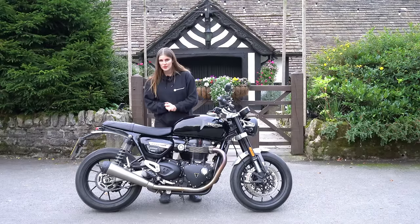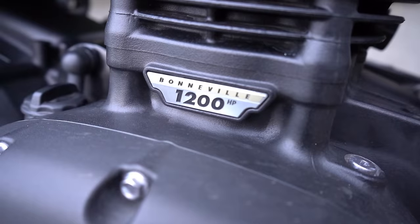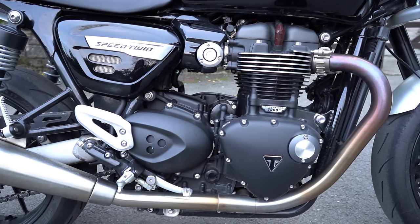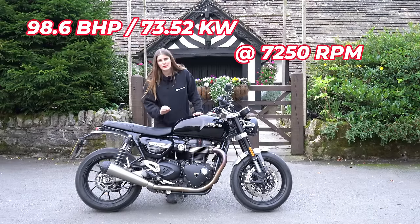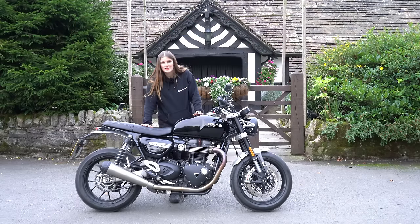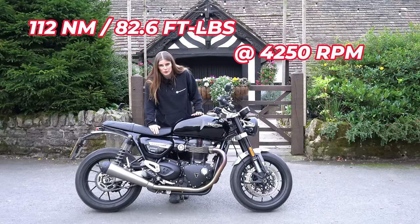If we take a look at the engine on Triumph's Speed Twin 1200, we have a 1200cc parallel twin with a 270 degree crank. It produces 98.6 brake horsepower at 7250 rpm and 112 newton metres of torque at 4250 rpm.